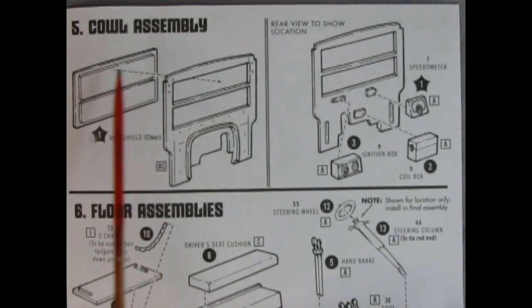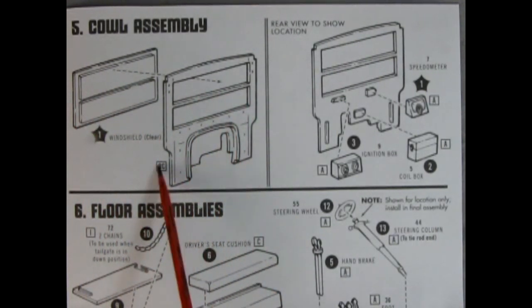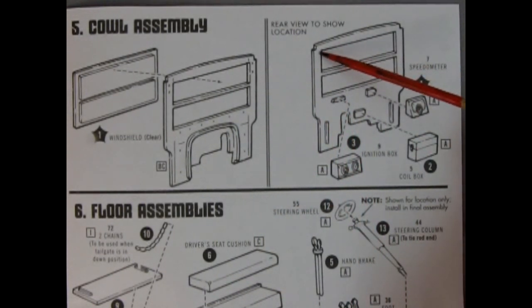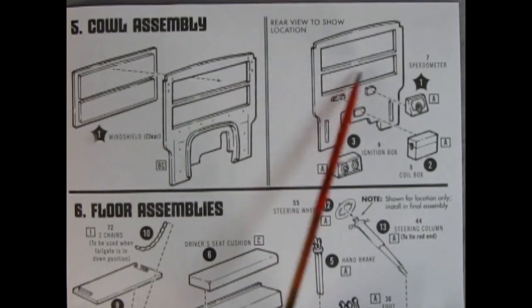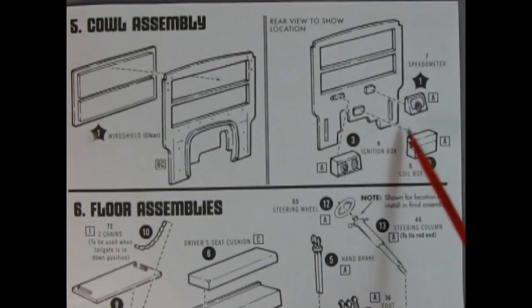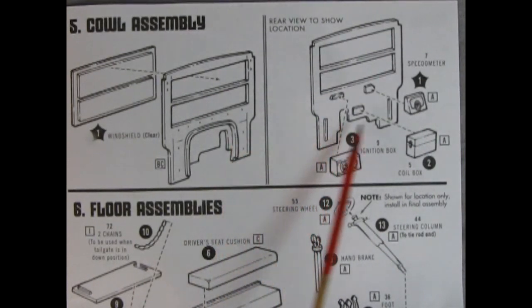Here we have our cowl assembly in step five — just the cowl with glass in the back. Paint this body color; most of these were wood so that's easy. Turn it around, use your hobby knife to scrape along the perimeter so the clear plastic fits, then carefully use a little Testors liquid glue and push the window into the back of the cowl. On the inside, number one is our speedometer, number two is the coil box, and number three is the ignition box — these glue onto the cowl, and the steering column comes through the back hole.